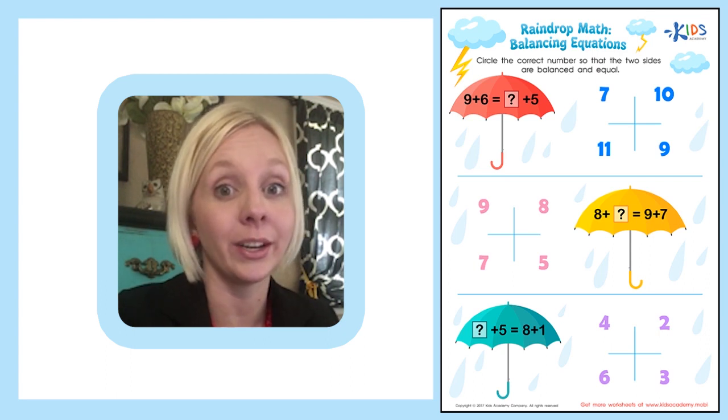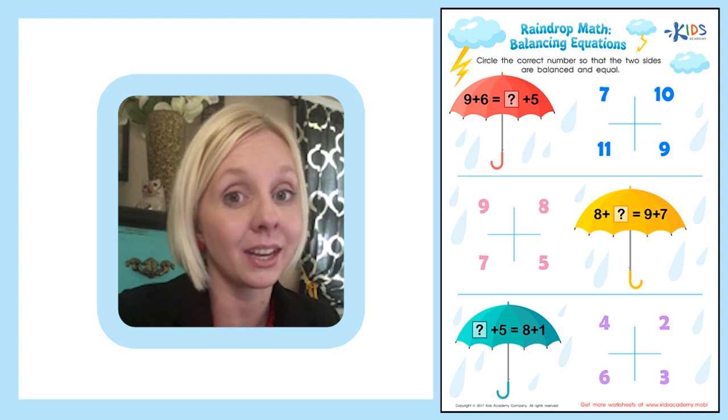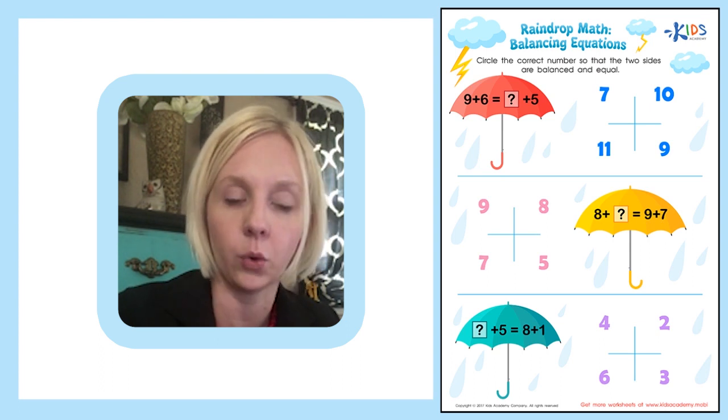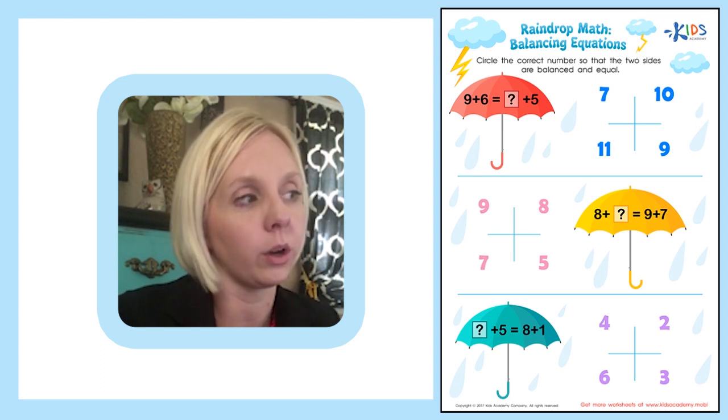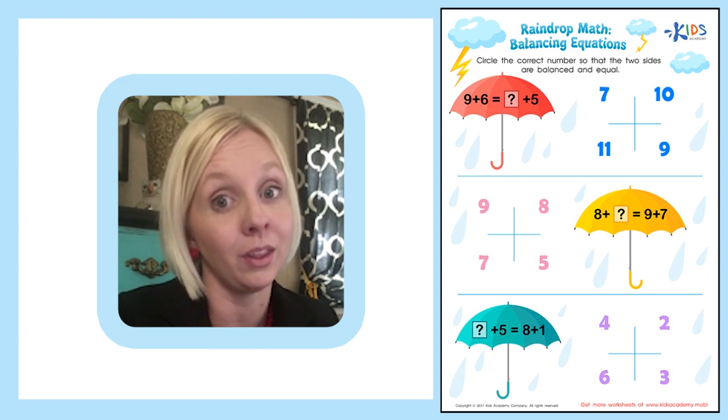Balancing equations — this can be so much fun, but it is kind of difficult. It's difficult in that there are lots of steps to balancing equations. So I'm going to show you how we're going to do this, and I bet by the time we get down to the last question, you're going to be really good at it.